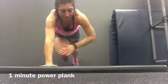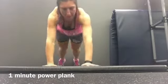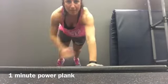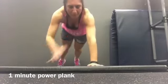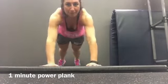Shoulder, shoulder, hip, hip, knee, knee, toe, toe. We can make it right.